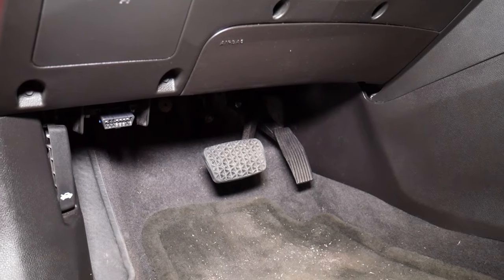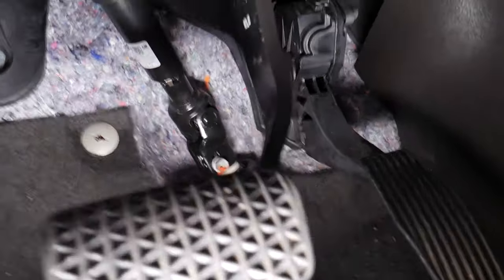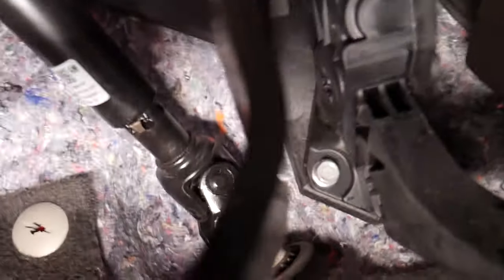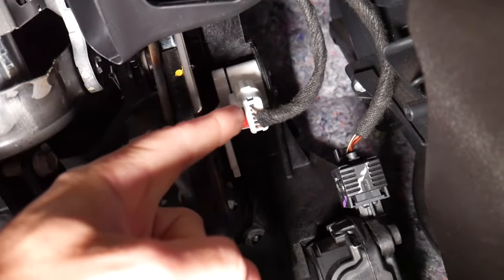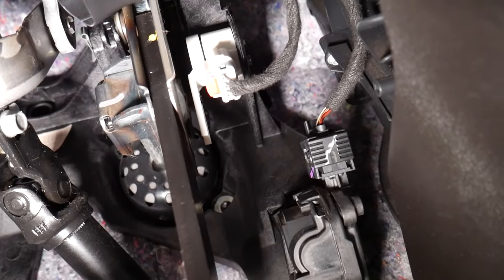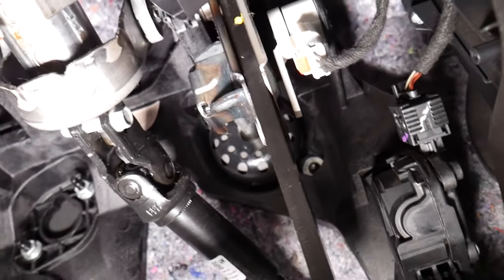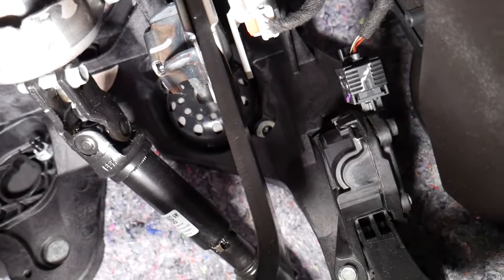Let me show you now where you can expect to find the brake light switch. You can see that's your brake pedal right there — super simple so far. If you follow your brake pedal up, this is the brake light switch or brake pedal position sensor, also known as the brake pedal position sensor.